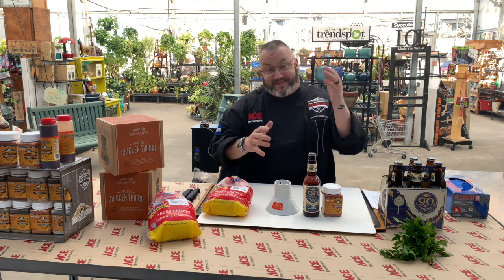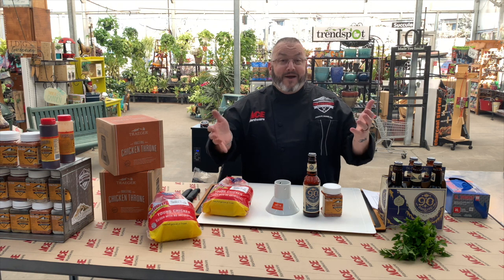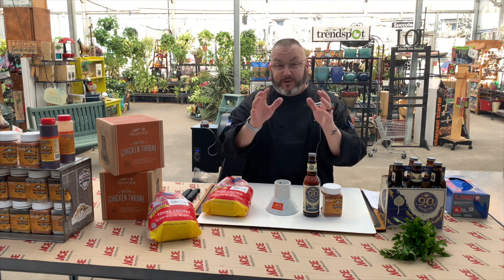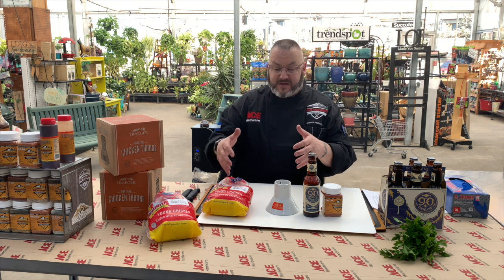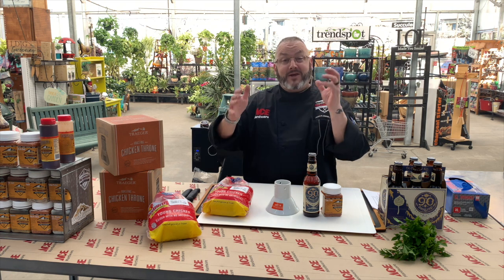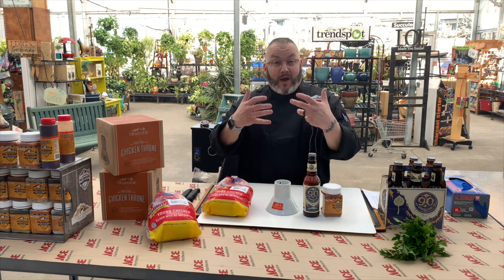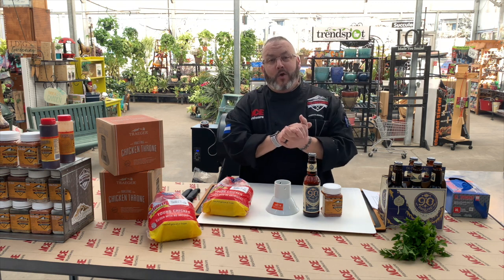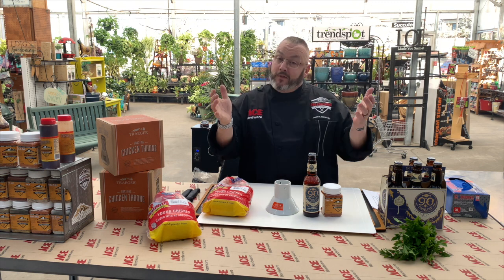Today's recipe goes from prep to stomach in about 80 to 90 minutes, which is super cool. If you want to do a little collaboration, you could prep this early in the morning, get the probe loaded, and your partner could add it to the Traeger later. That way, when you get home, dinner is ready and waiting at the table.